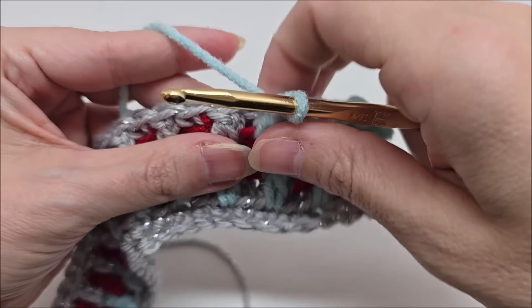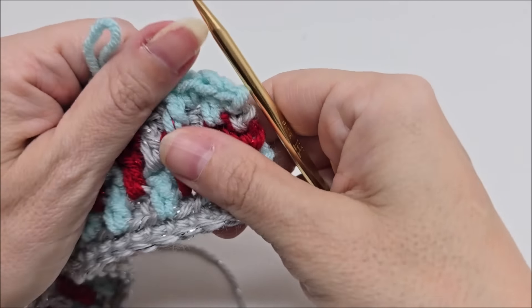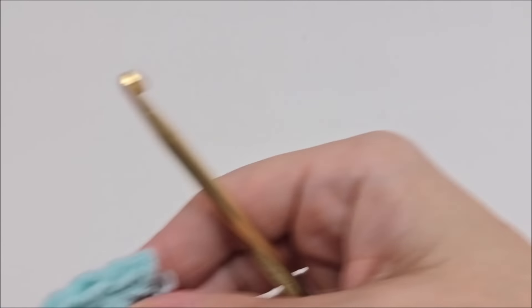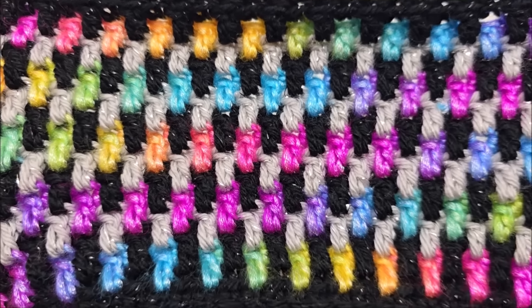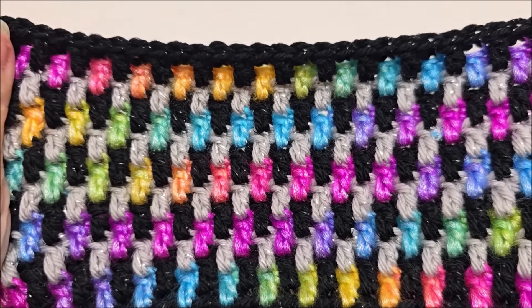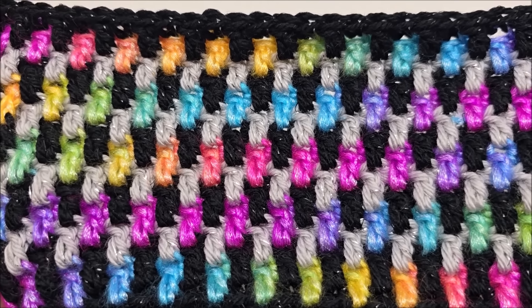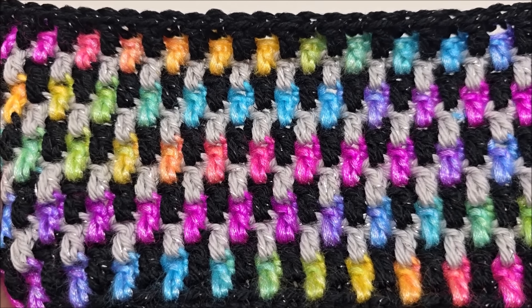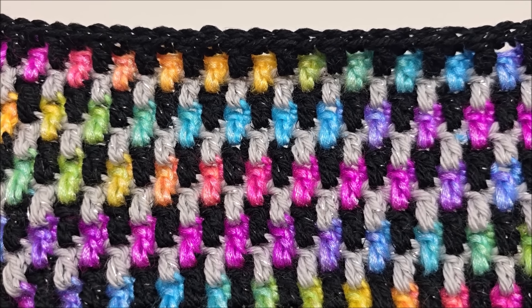It will stretch your loops out a bit, but that's okay — they'll go back to normal. Those are pretty colors together, aren't they? After a while it starts to look beautiful. I hope you enjoy my tutorial. Don't forget to like and subscribe, and if you enjoyed this maybe leave me a comment below — I really appreciate it, that helps me out. I will see you guys on my next video. Take care, bye!